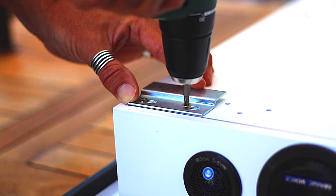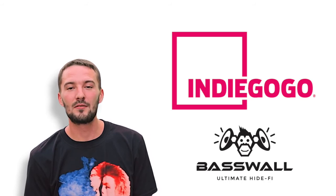Even better, Basewall takes just seconds to mount on any wall — just four screws and you're up and rocking. Best of all, Basewall is available on Indiegogo today for half the retail price as our way of saying thank you to all our early birds for supporting us.